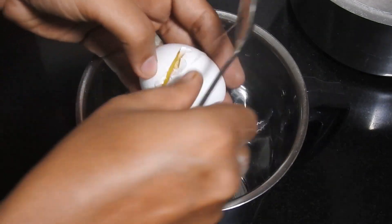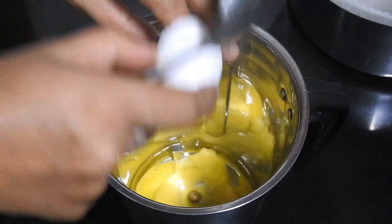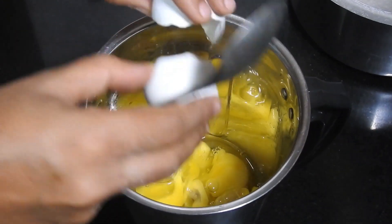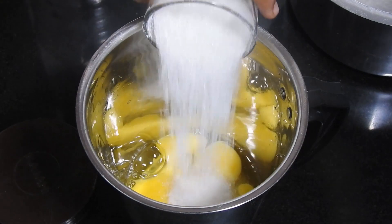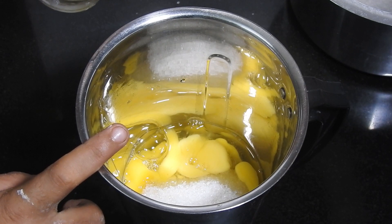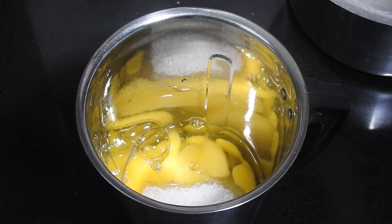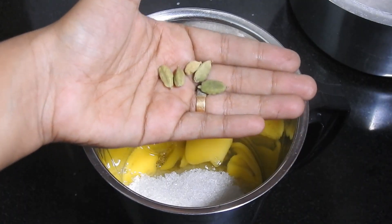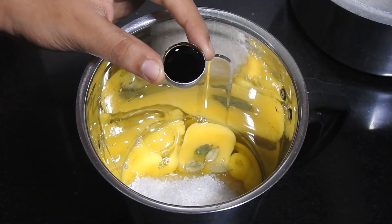We are going to make 4 eggs. In this, we are going to make 1 cup of 5 cups. I am going to use white sugar and brown sugar — this will be added. We will mix it in and add to them. I will add 4 eggs. 1 tablespoon of vanilla essence.